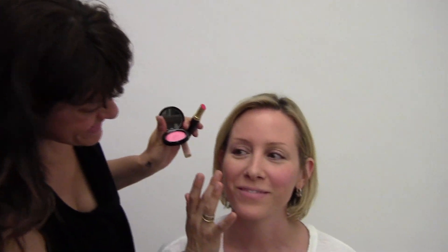Middle finger, smile, apple of the cheek, put it in a swirl. Ring finger, blend, and then a thumb to really buff it away.